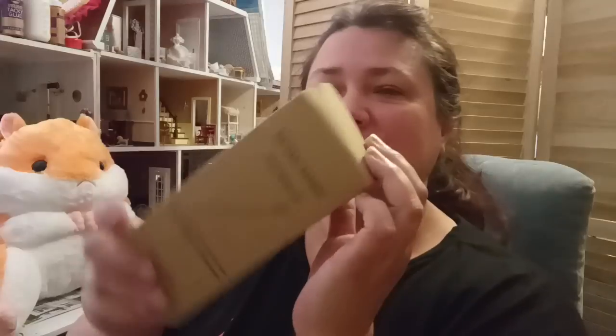The next item I got — this box has seen better days, got a little smoshed in the trip — these are natural bamboo toothbrushes. This is a pack of 10 bamboo toothbrushes. You get 10 of them and it was at a really good price.